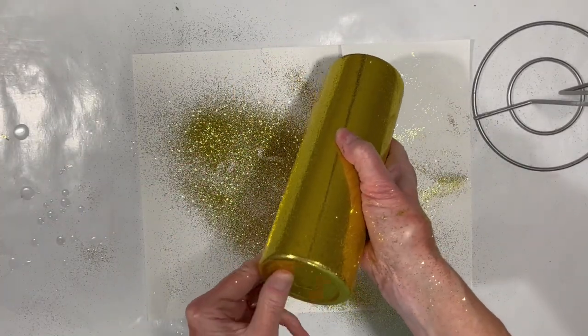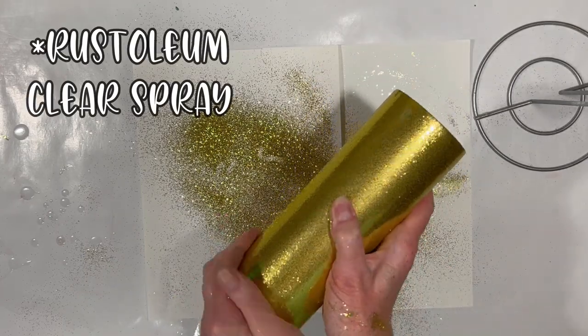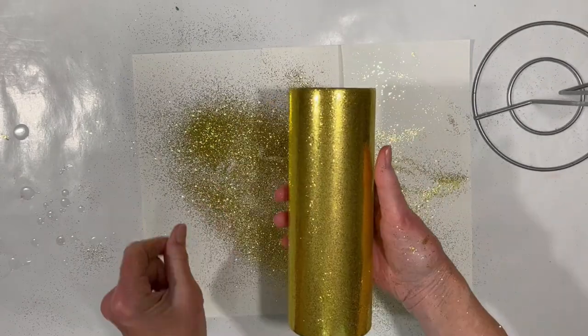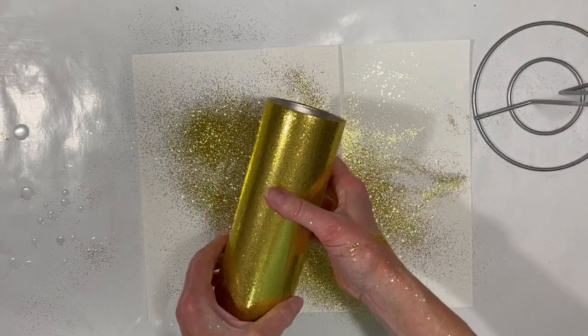I'm probably going to take it out and seal it with some Rust-Oleum, either matte or gloss, whatever I happen to grab on the way out the door. Either one will work. And then we will bring it back for a layer of resin.